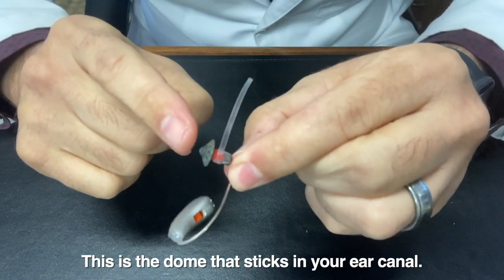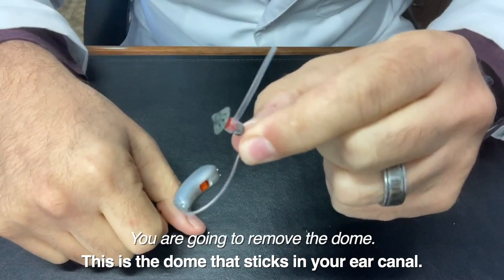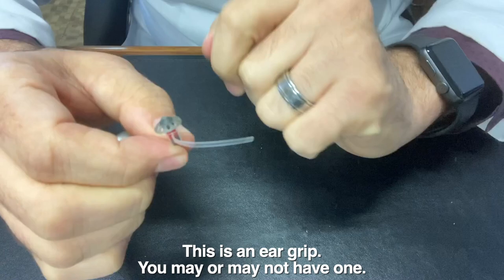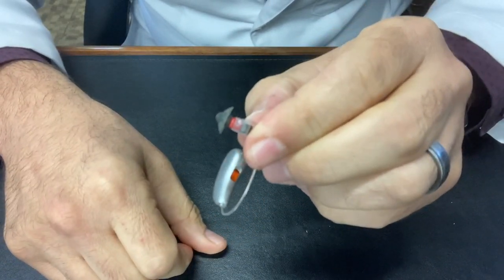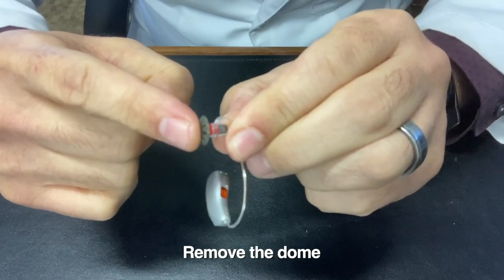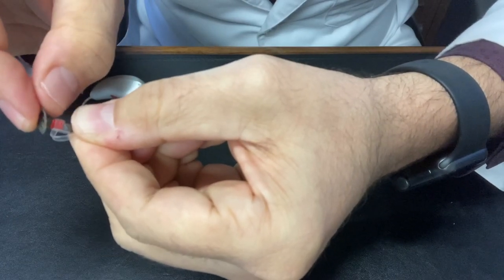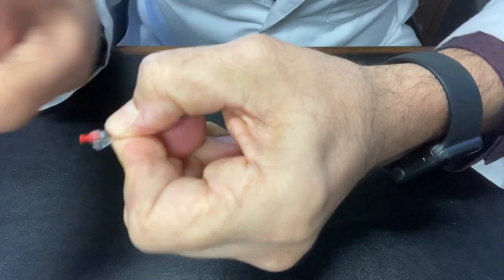You're going to take this dome off. There could be several different types of domes on your device — it might look a little different from this, but they're all removed in the same way. You may or may not have this extra tail piece on your device; if so, you can just move that out of the way a little bit. I'm going to put my fingertip right on the tip of this, then put a thumb underneath — finger here, thumb underneath — grab as much material as possible and just pull it right off.